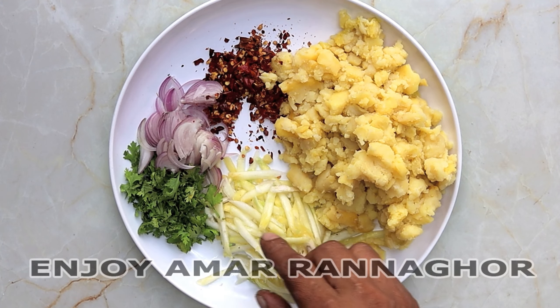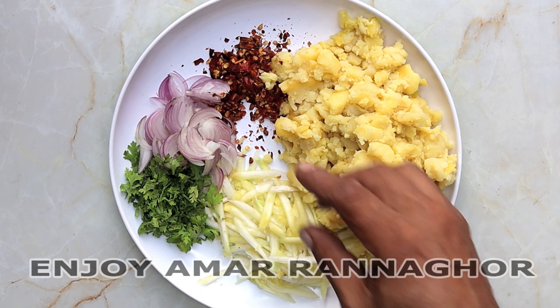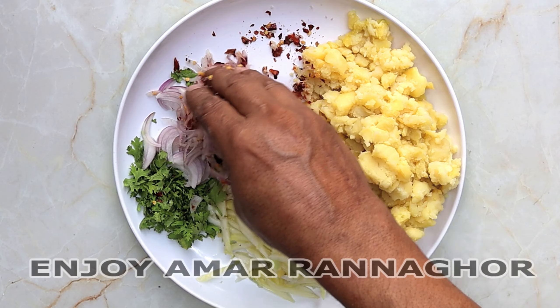This is a good job. We can make some things with this, and then we can make some food. We can use this one, and we can help our food with these vegetables.